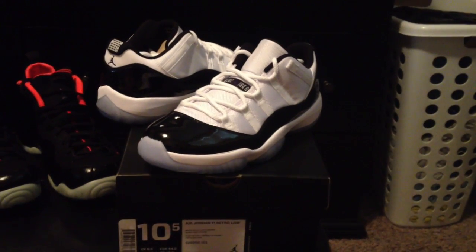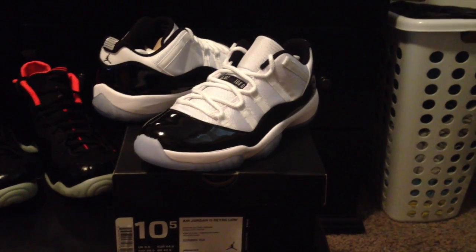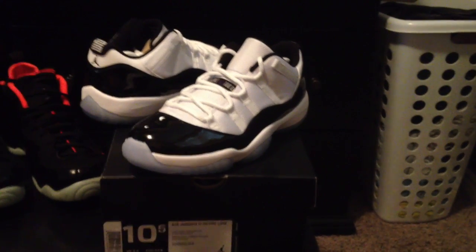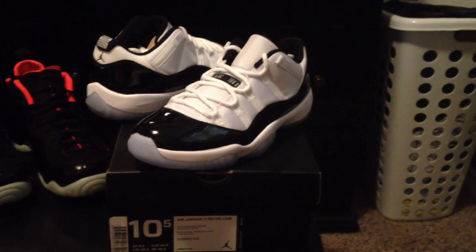I ended up getting a phone call back from Champs. Typically when you get a phone call back from them, it's in your size. But the girl said that they didn't have any more size 11s and she wanted to know if I was willing to take a 10 because they didn't have anybody else to take it. So at that point, I needed them, so I just figured, you know what, I'll take the 10.